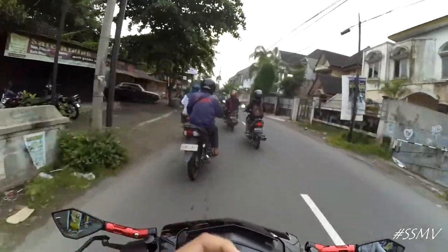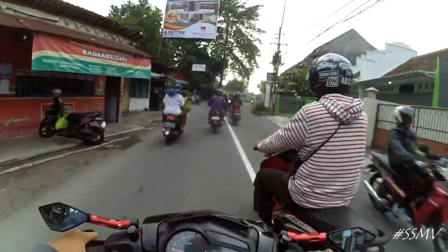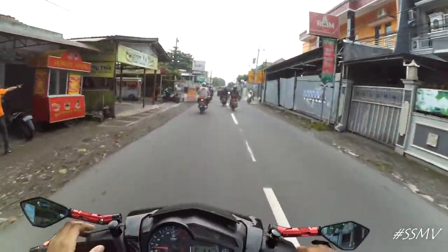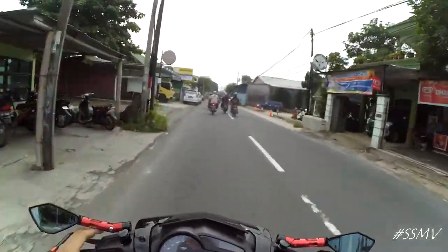Itu banyak yang dirubah. Tunggu aja video berikutnya yang ngebahas tentang apa sih yang dirubah dari pelek NJMX ini untuk masuk ke emaking. Banyak banget.